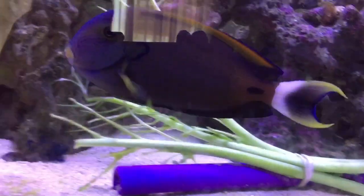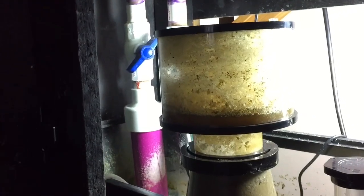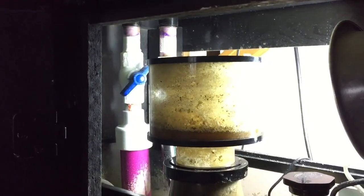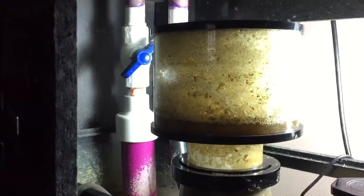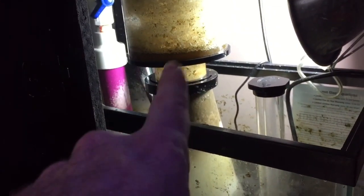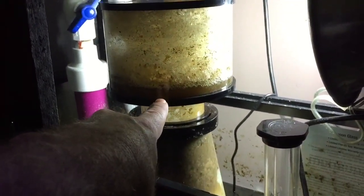People don't like sump socks because they're a hassle to clean. You turn them inside out, throw them in the washing machine on rinse cycle only — two cycles, so four rinses — let them dry, and some people use bleach. I used to do that; it's just extra effort I didn't want to deal with anymore. So any debris in the sump bottom I just churn with my hand so the protein skimmer picks it up and brings it to the collection cup.